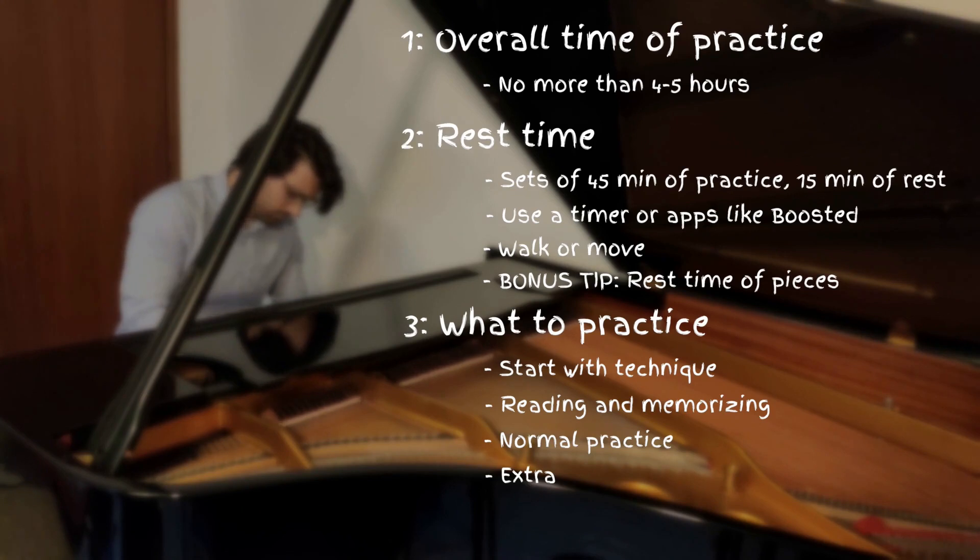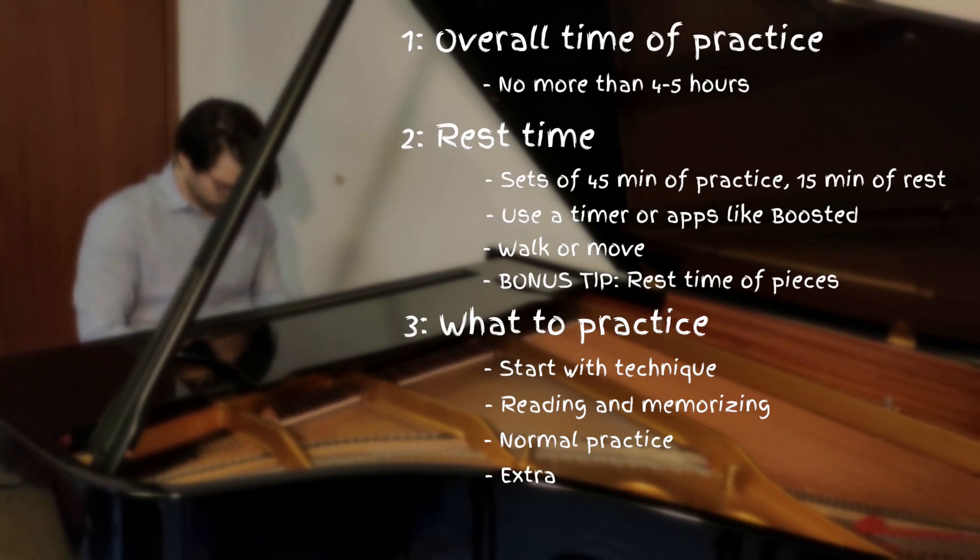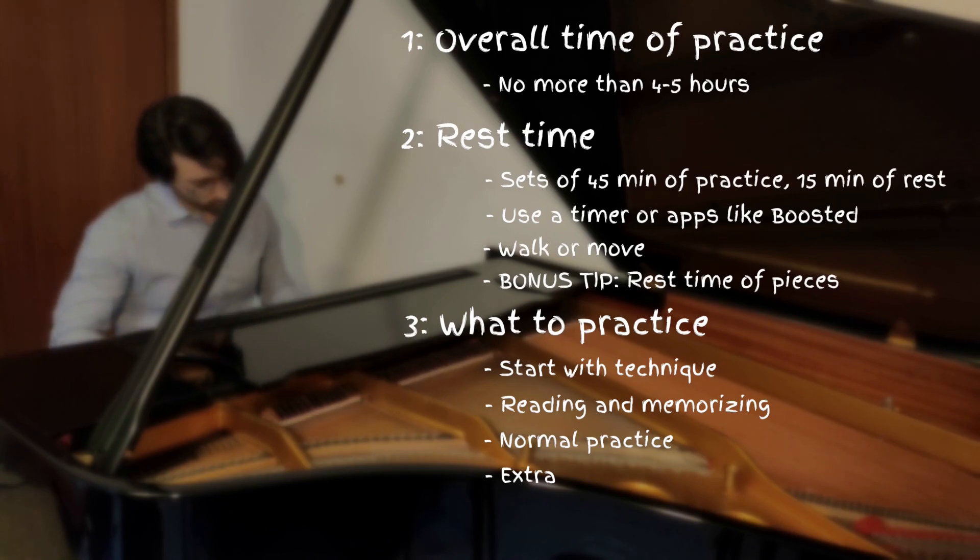Doing this at the end is the right time for it, as we don't need too much energy. If you want, you can also keep this time to improvise or compose. You can adapt this schedule within your specific time slot for piano playing, as well as decide whether you want to keep or move some parts of it. This schedule, of course, is my suggestion based on my experience and knowledge, but everybody is different, so you can adapt it better for yourself.